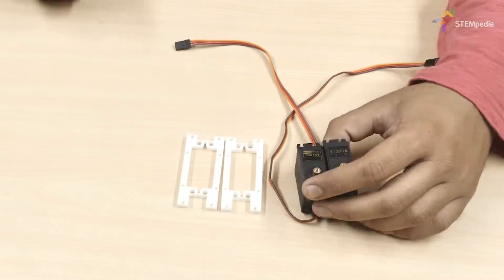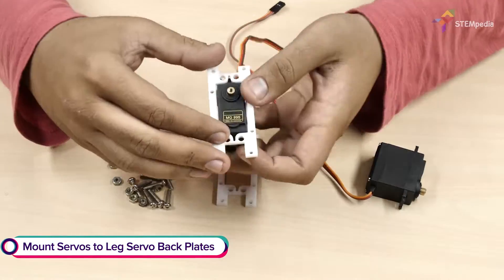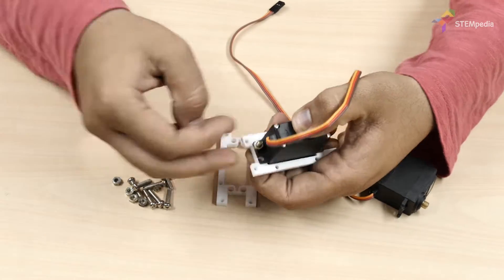Now let's assemble the leg. Take the leg back servo plate and attach a metal servo to it using M4 nuts and bolts.